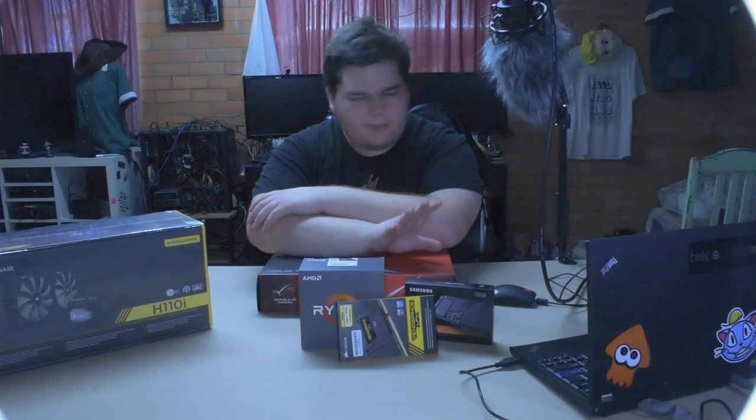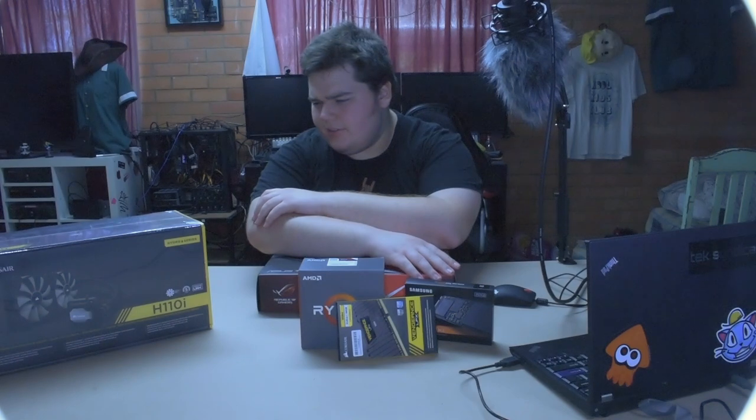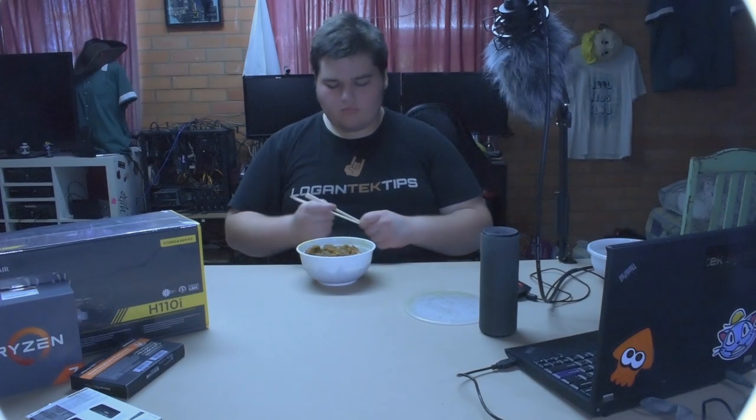I've got all the pieces together and I'm pretty much ready to start building. I'm not really sure what I want to start with exactly, but I'll figure that out in a moment. From GameStop, $350 pre-owned on sale if you have the Power Up Reward program.